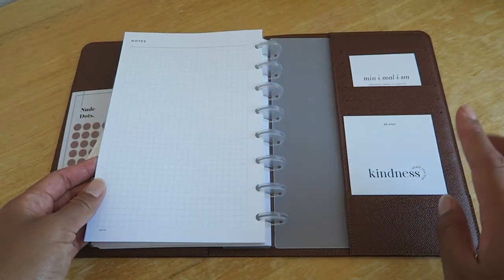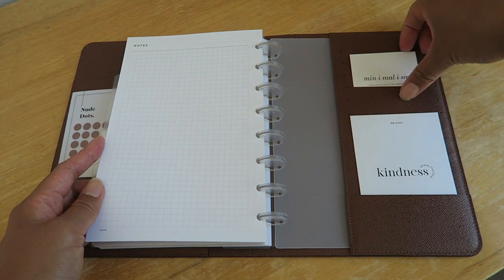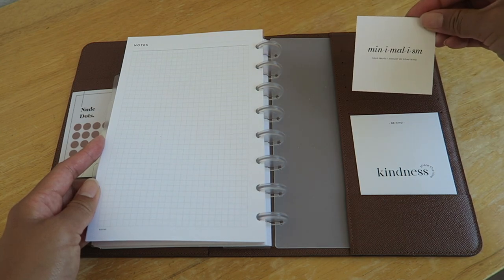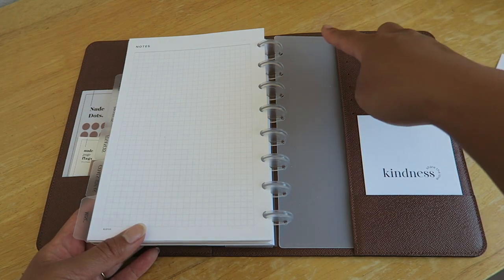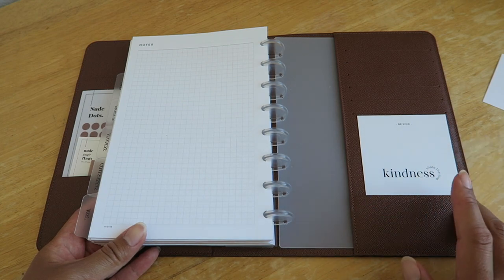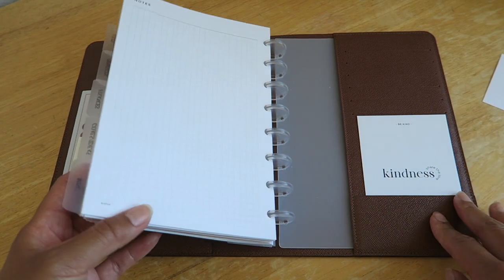Under the Miscellaneous tab I have some extra grid notes, and on the back I have some free inserts from Poy and Hun that say 'Kindness — Share the Love.' This one is also from Poy and Hun and says 'Minimalism — your perfect amount of something.' I also have a transparent cover from Poy and Hun, and this is what's holding my half letter disc bound planner to my Louis Vuitton desk agenda cover.